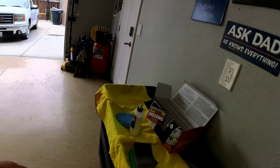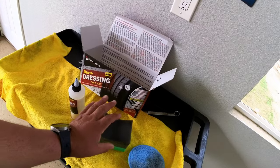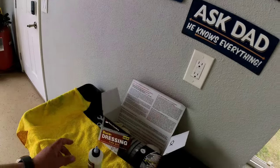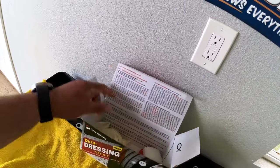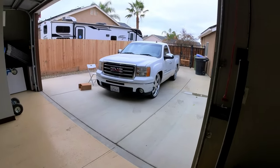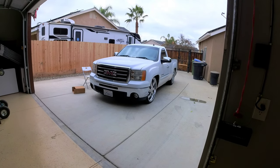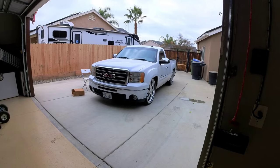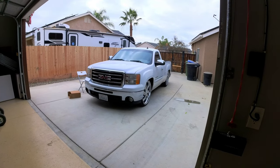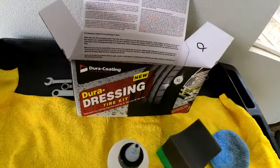One thing I did — I'm not sure if you should — but I washed both applicators after use so I can use them again, since the product is kind of sticky. As you can see, there's still a lot of product left, so I'm going to put everything back in the box after it dries and use it when I need it. I'll be making more videos — I didn't want to wash the truck yet since it needs to cure. Probably next weekend I'll wash it and make a quick video to show how the tires held up. Anyway, that is the Dura Dressing tire kit from Dura Coating.